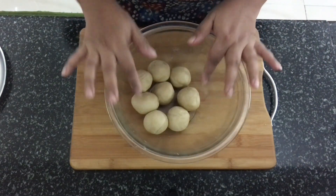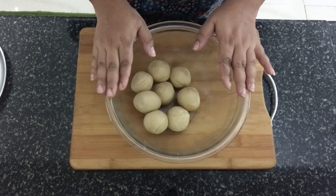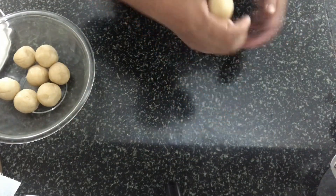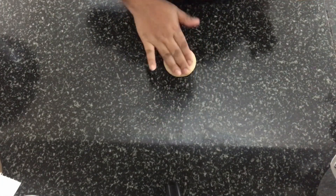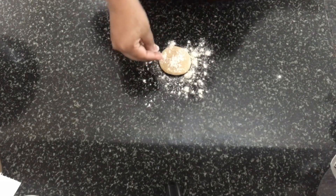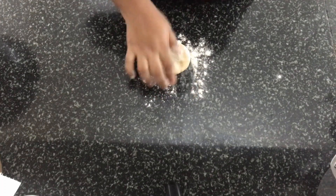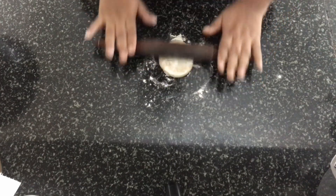The dough has been divided into equal portions. Now we'll start rolling out the roti. I picked one ball of dough — the rest we'll keep covered. Flatten it out, spread some atta, and let's start rolling it.